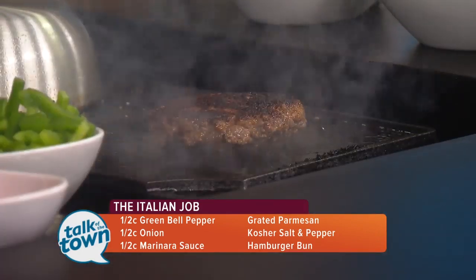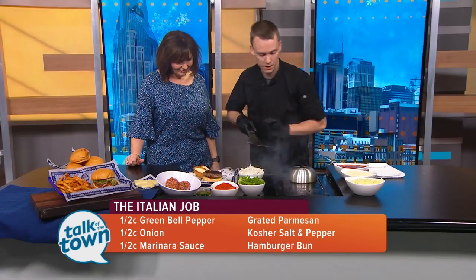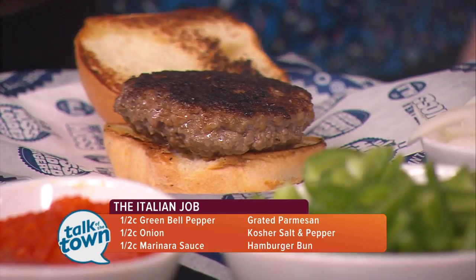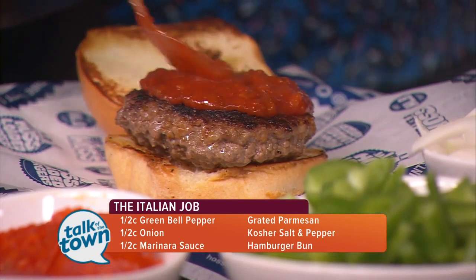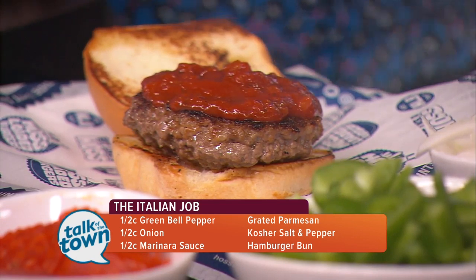So we have our hot Italian, our beef, our mozzarella, and our pepperoni in there. But it's not Italian without some marinara, right? Exactly. We use a nice — not too chunky, not too thin — but with some good flavor. Put it right on top, and make it as messy as you want. If you're wearing something nice, maybe don't put as much on there.